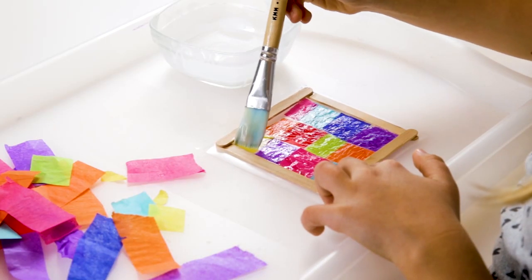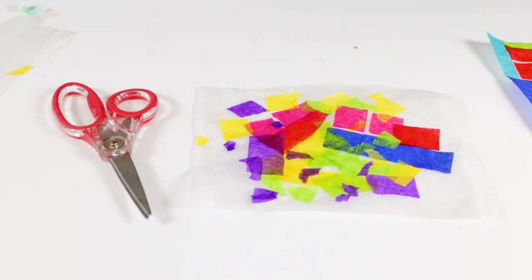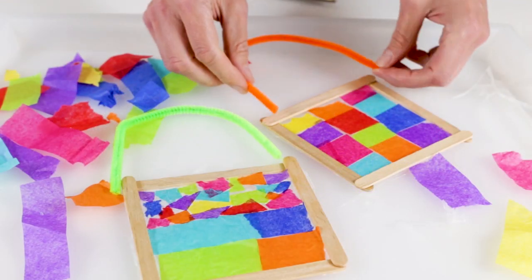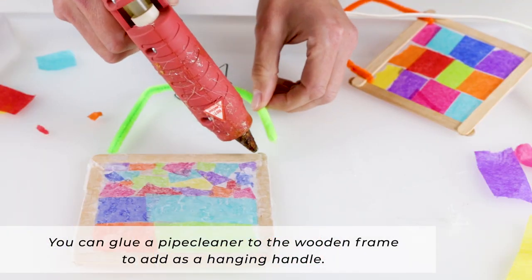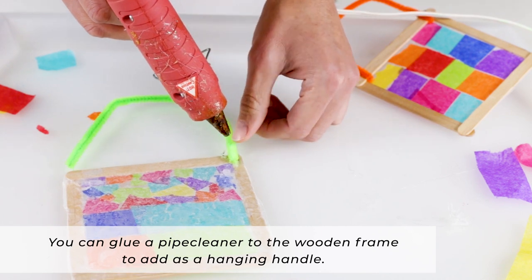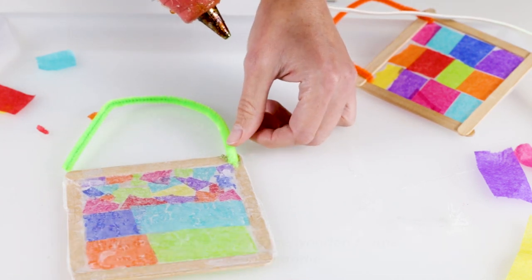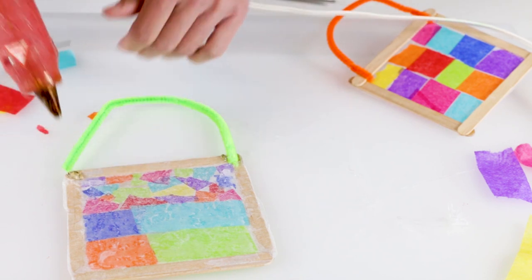Once you're finished with your sun catcher, set it aside to dry. And if your sun catcher is in a frame and you want to add a hanging handle, you can do so with a pipe cleaner. Depending on what kind of frame you're using, you may need to either punch holes in a paper plate or glue the pipe cleaner onto a wooden frame.